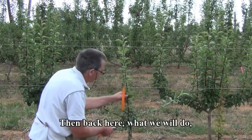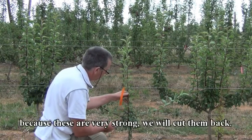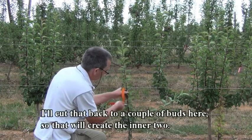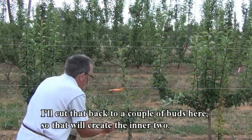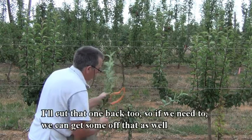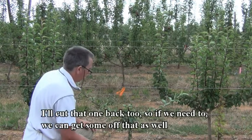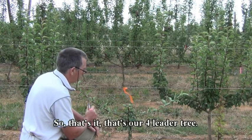And then back here, because these are very strong, we'll cut them back. It's December so it's okay. I'll cut that back to a couple of buds here so they'll create the middle two. And we'll cut that one back too. So that's it — that's our four-litre tree in December.